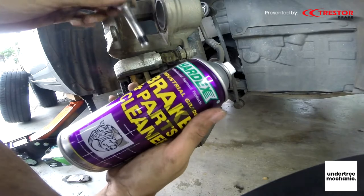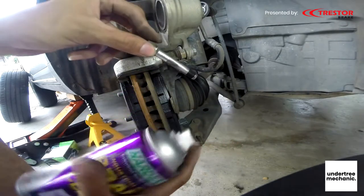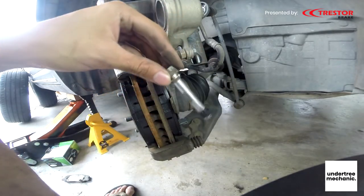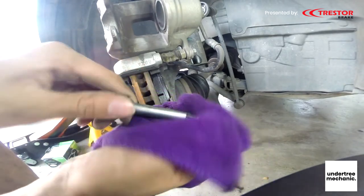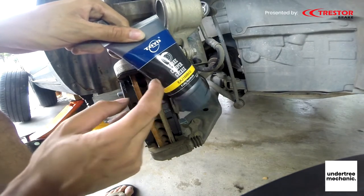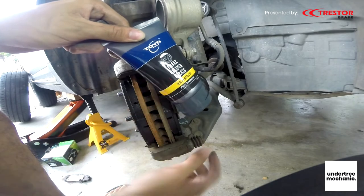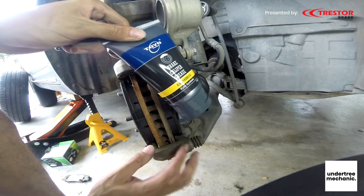If you want to be very particular, you can spray brake parts cleaner on it — just make sure it's clean. And now we put in the brake grease. Brake grease is made of synthetic silicon so it doesn't eat into the rubber. You shouldn't ever use anything other than silicon grease.